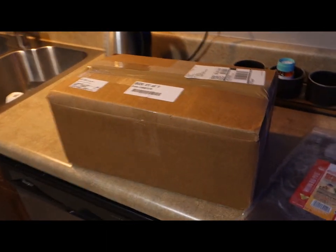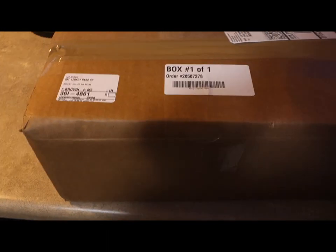Look, what's in this box — it's come from Marine Depot. We'll open that later.